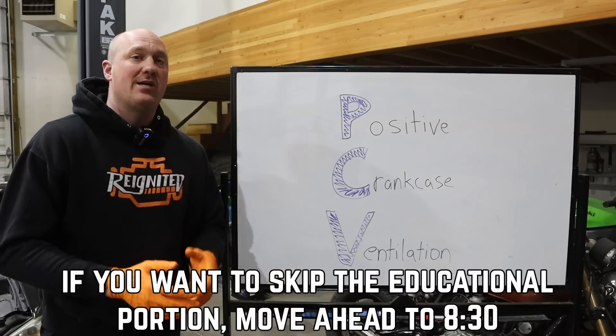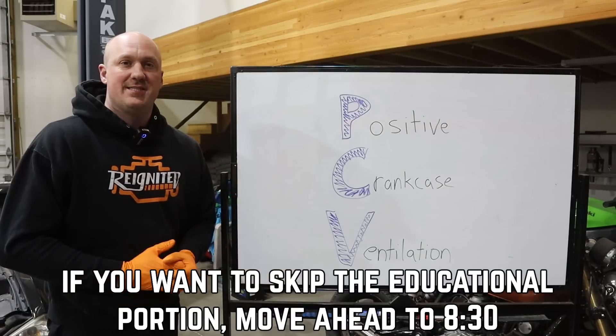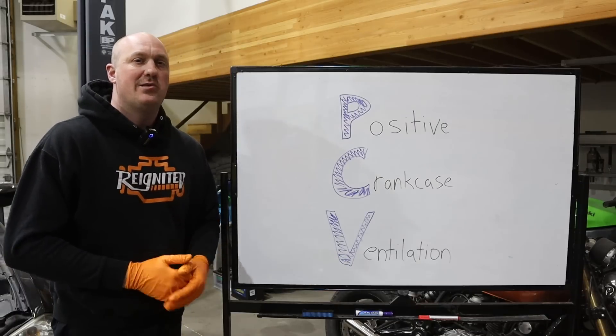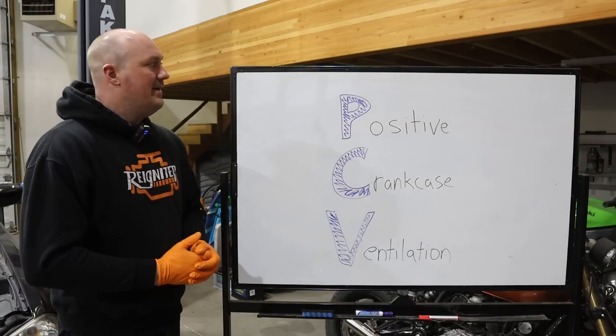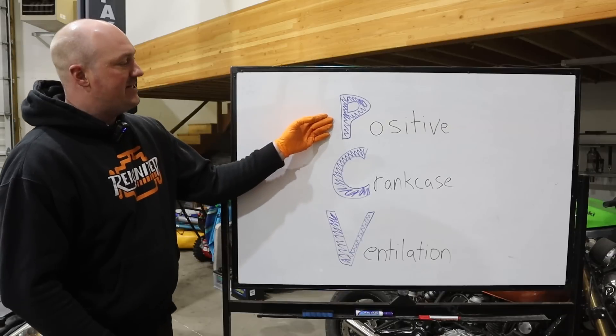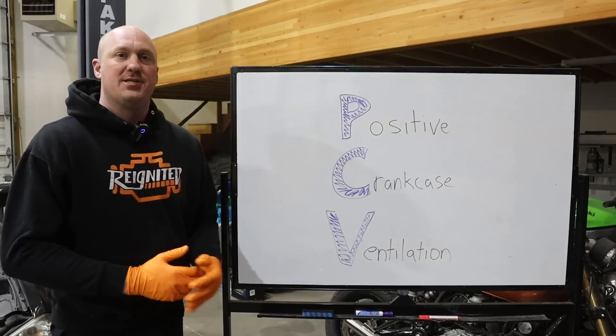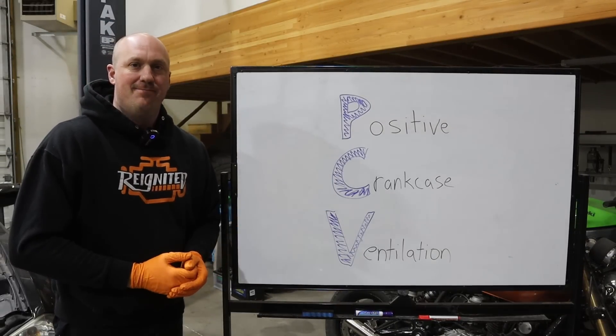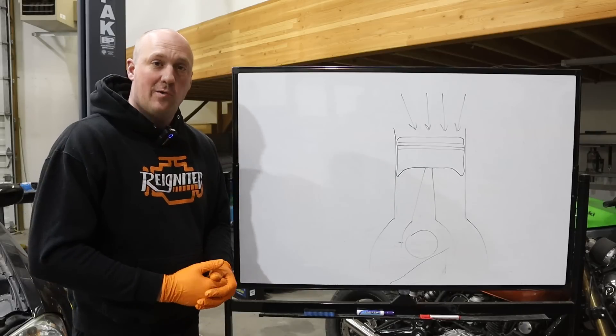I just want to take a couple of minutes and talk about the PCV system because I feel like there's some confusion or misconceptions about what it actually is. So I'm going to break it down for you. PCV stands for positive crankcase ventilation — what does that mean exactly?